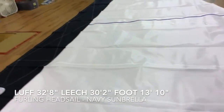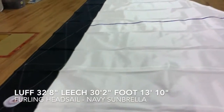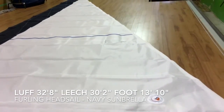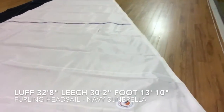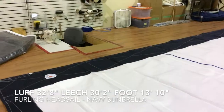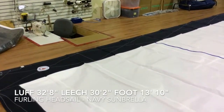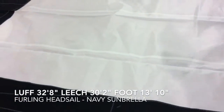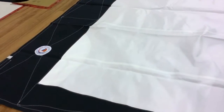Check this on your rig and make sure it fits. We've got 32 feet 8 inches on the luff, leach coming in at 30 feet 2 inches, and a foot measurement of 13 feet 10 inches. If those measurements fit your rig, this would be a great buy.